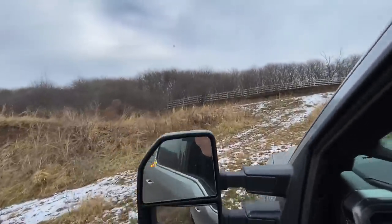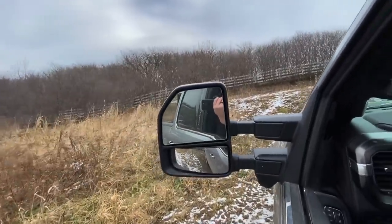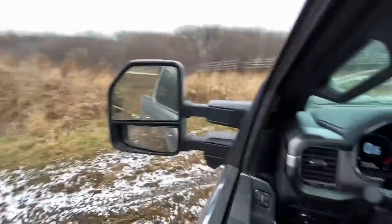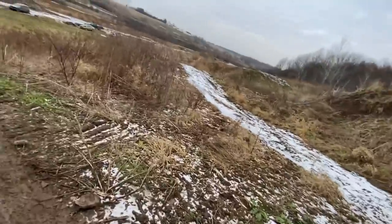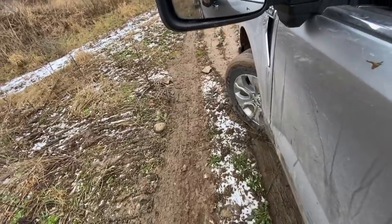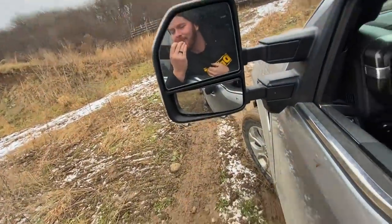Oh yeah, right up over the hill. He's dragging me, he's dragging me. You gotta throw it in park as soon as we get to the top. There's mud on my camera. She's a live and learn day, right? Thank God for the EcoBoost.